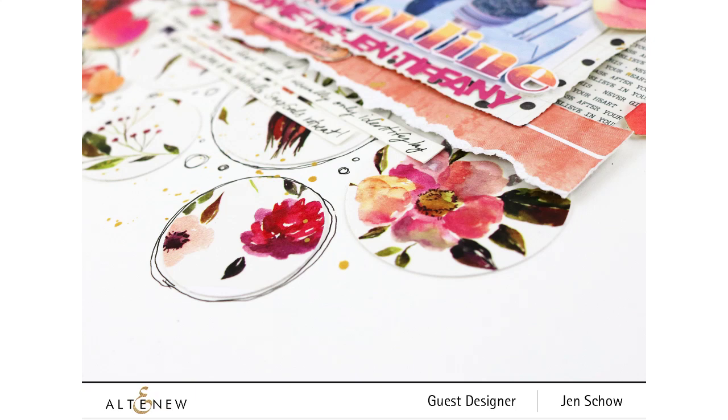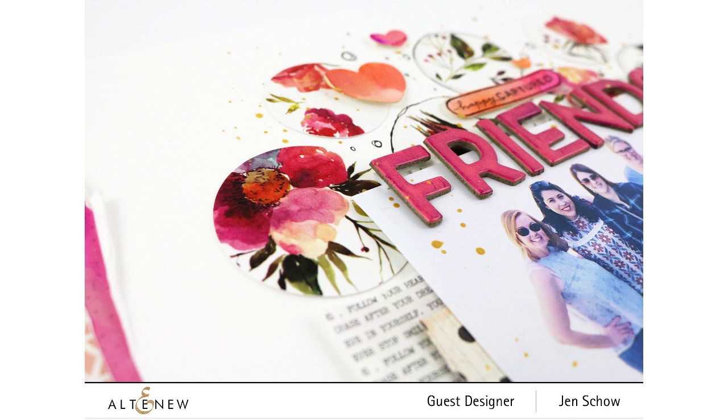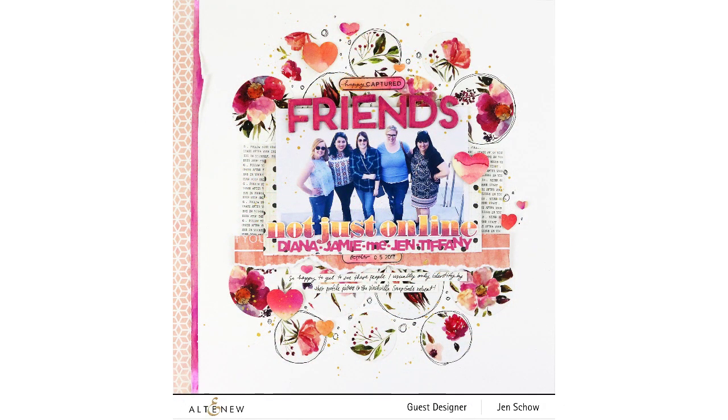After the cut, I drew some messy circles around the punched circles and added some doodly lines. I added the names of everybody in the photos underneath the subtitle, stamped out a couple of words on watercolored pieces, added the date and journaling. For the hearts, I used Distress Ink in Old Paper to tone them down, then finished with a little bit of Heidi Swapp Gold Color Shine. I also added a border of washi tape on the left-hand side — it's just gorgeous. Head over to Altenew.com to see more. Thanks for joining me and we'll see you again soon!